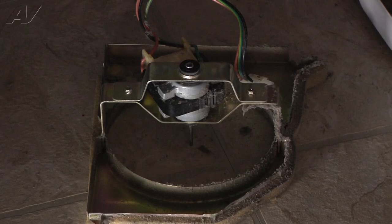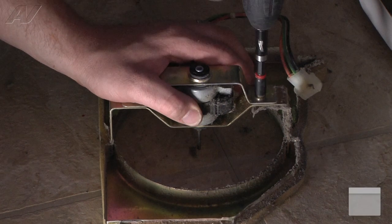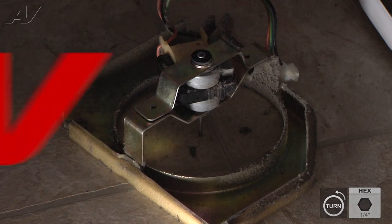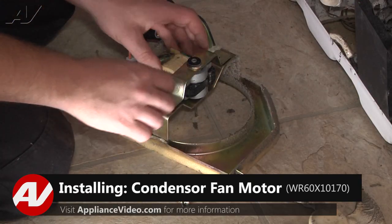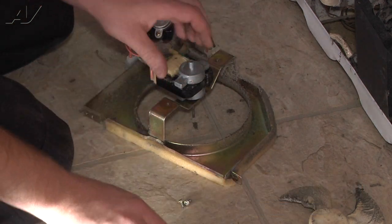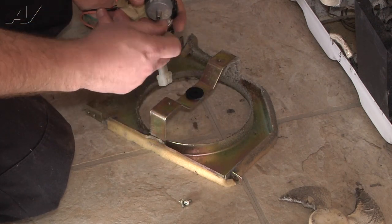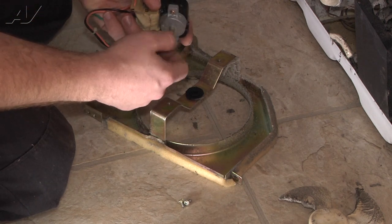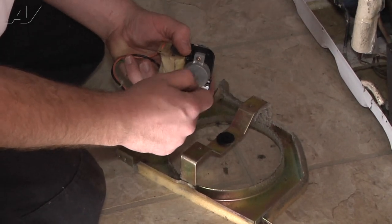We're going to remove two quarter-inch screws to separate our bracket. Now we can install our new fan motor. To do that we're going to remove the back half of our bracket here, making sure our grommet stays in it. And now we can remove the motor making sure the other grommet stays in the front there. You can just feel here that this motor shaft is just all bound up — the bearings are getting shot inside of there.